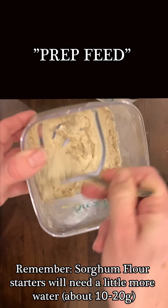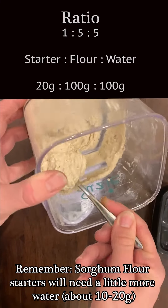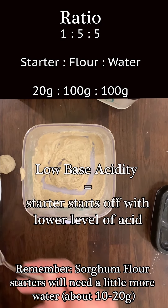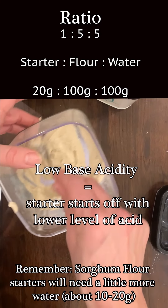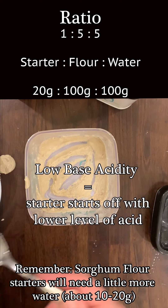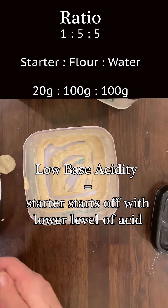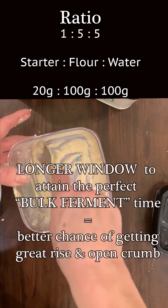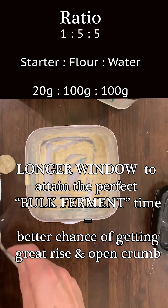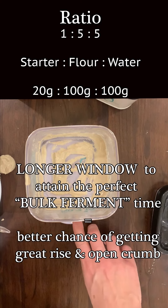Tonight we're going to feed our starter in preparation to make our leaven tomorrow. We need to feed it in a ratio that allows for a very low base acidity. This is what we learned from the talk with Hendrik from the Bread Code — having our starter at a lower base acidity helps improve our ability to get a rise out of our dough, giving us a larger window in which to ferment and we don't have to be perfect.